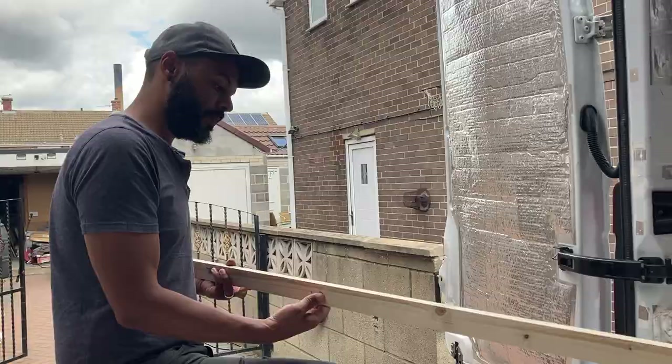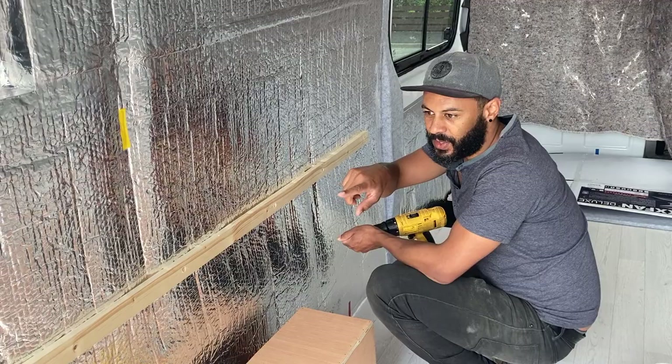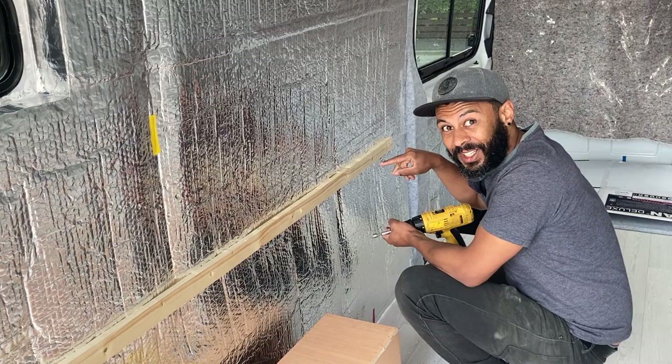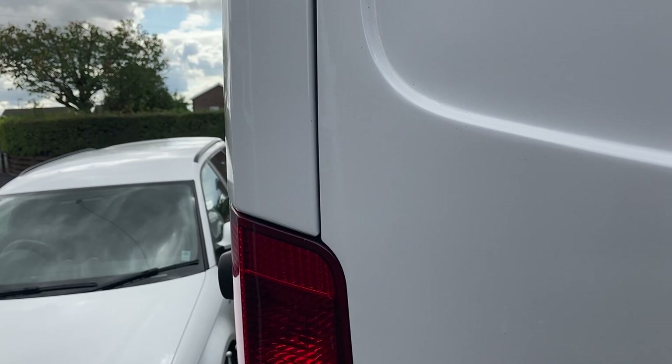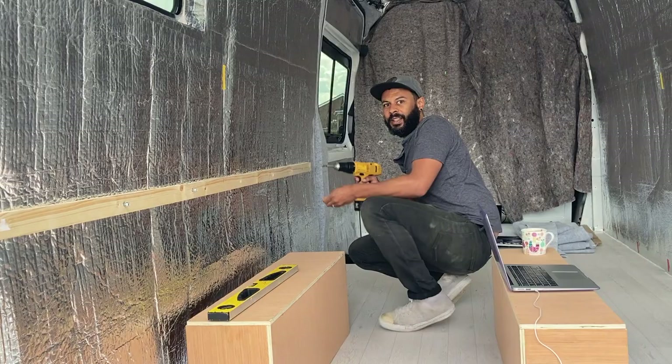So we've put the first batten in provisionally. We've put a screw into each end, countersunk holes all along it, and just popped some screws in. Before I whizz them all up, can you go and check that those two screws we've put in haven't actually gone through the other side of the van? No, it looks alright — nothing there. Good stuff.